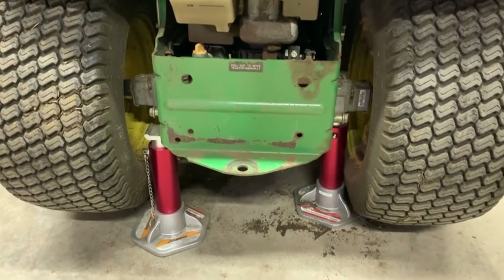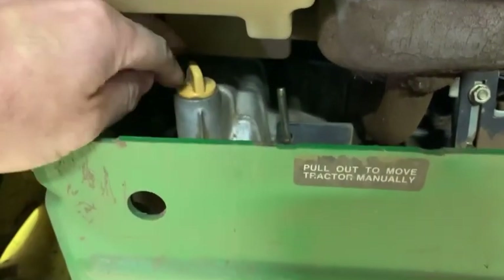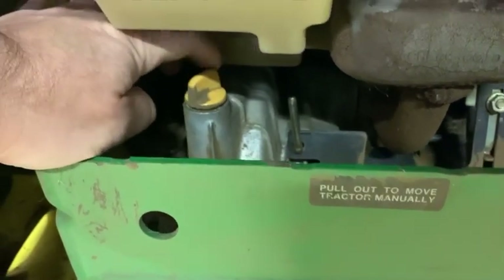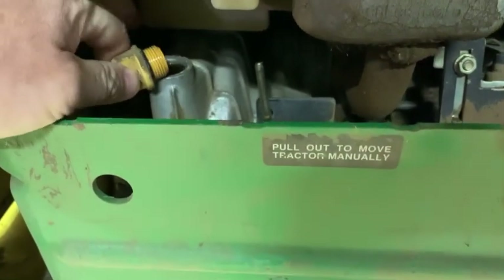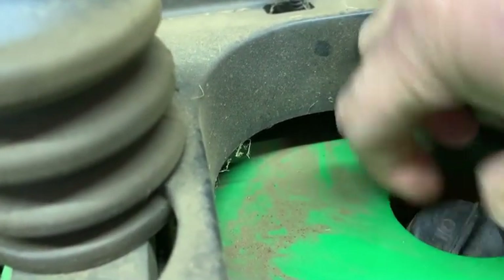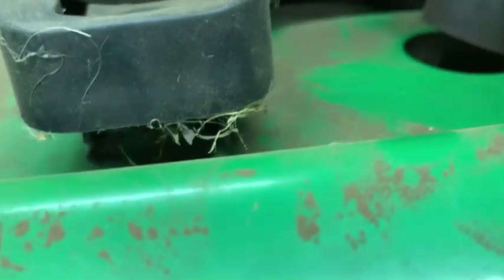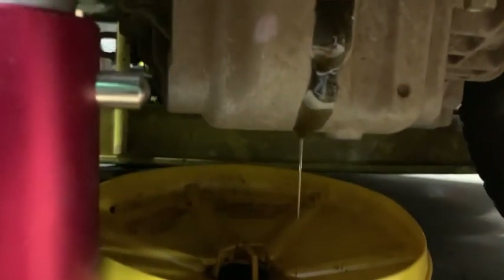Undo both of these caps and get that out — oh, it's all coming out. I think that's what they say: if you don't take the reservoir one off when you take that other one off first, it starts leaking. Yeah, it's going down there — let's see, it's at least draining into my pan there, so that's good.